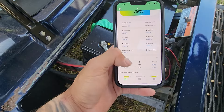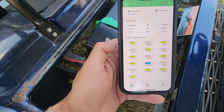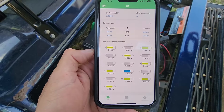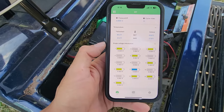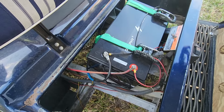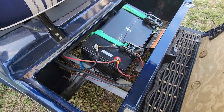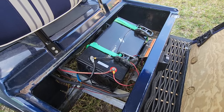You can also go into the single battery view, which shows 16 individual batteries inside, and you can monitor each one. It's an awesome app and it's totally free. Overall, for this battery I 100% recommend it — it's easy to work with, and it works better than your original batteries.